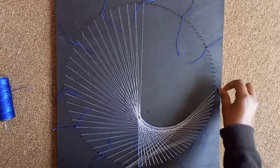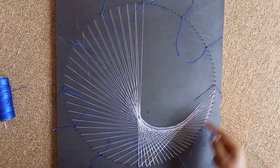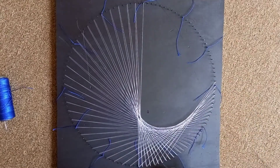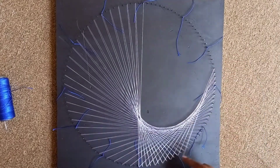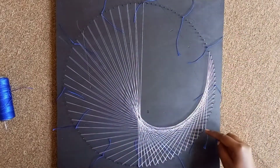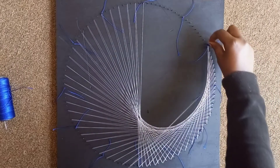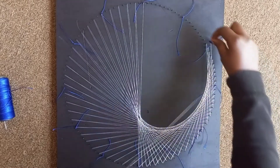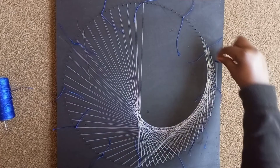See how the curve is coming out effortlessly. As we do that, the space is also decreasing — it keeps reducing till we run out of nails towards the starting point. Remember to keep counting: don't skip any on this side, skip one here — like that.